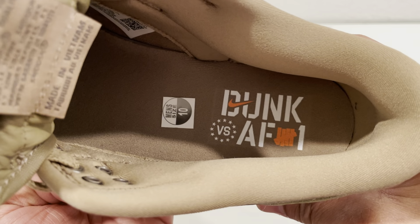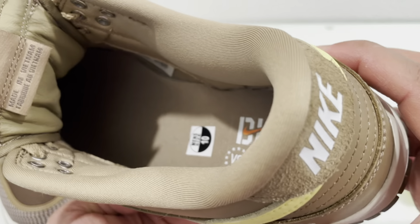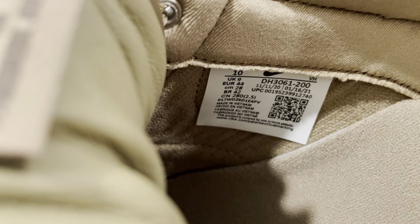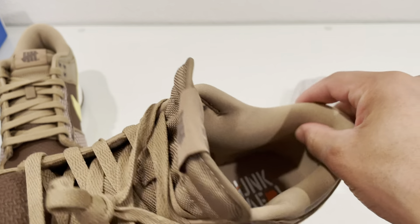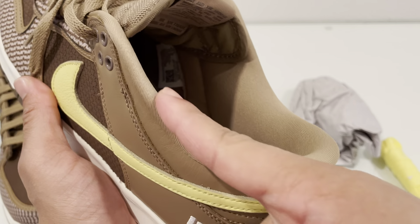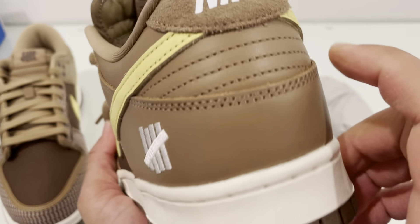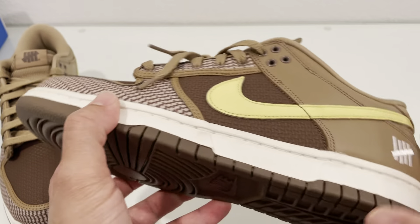The insole is just the Dunk versus Air Force One design in orange, with an orange Undefeated logo and a brown insole. I will focus on the tag so you can pause for legit checks. The interior on the anklet is a super soft neoprene material — really cushiony and soft, but it does feel like it'd be slippery, like a synthetic polyester. Not the best, but it is what it is. There is suede on here, which I wish they would have used in more areas.